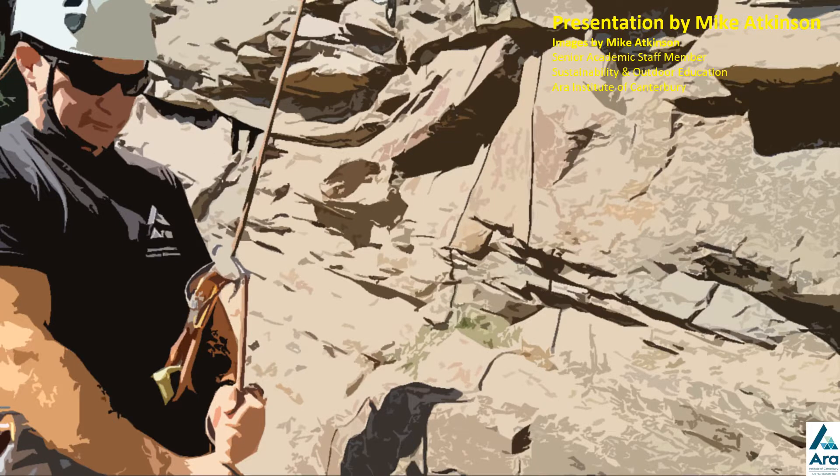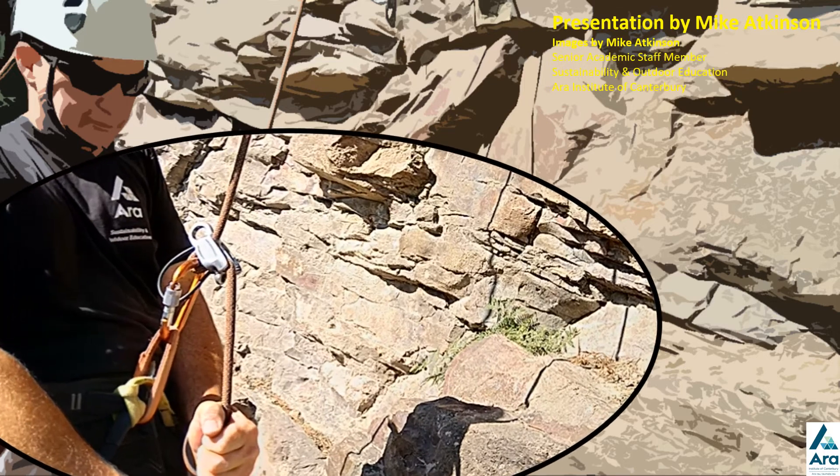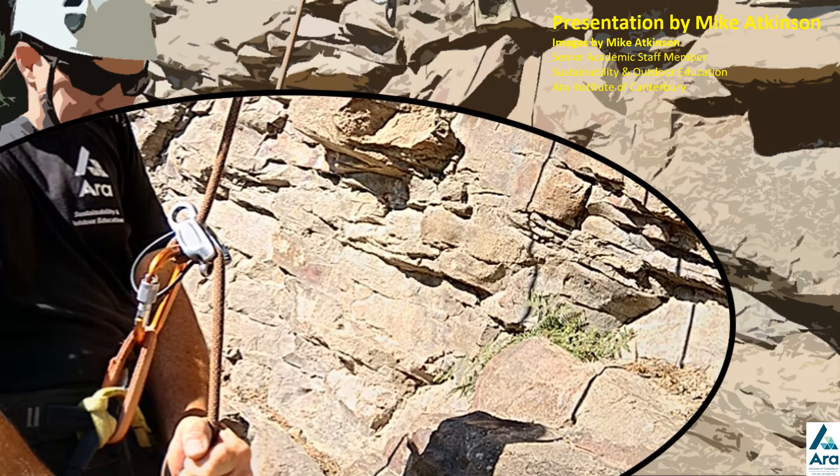Kia ora, it's Mike Atkinson. This presentation is looking at how to tie off a belay device. The context is that if you are belaying on the ground — either top rope or lead belay — and you need to tie it off to get your hands free for some reason.